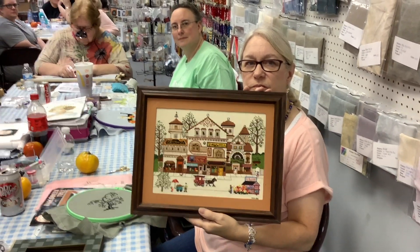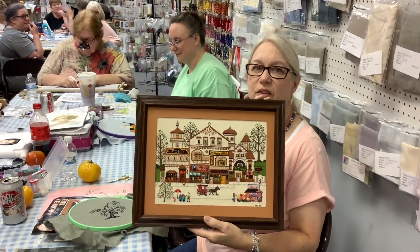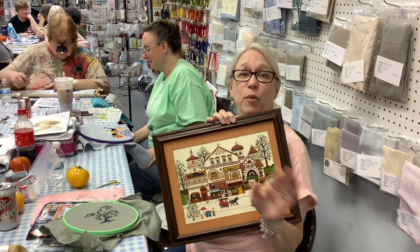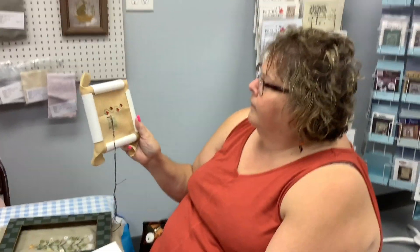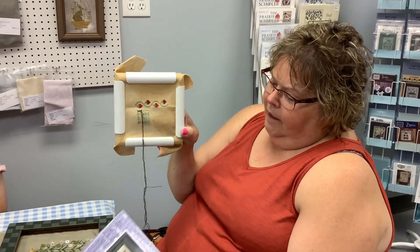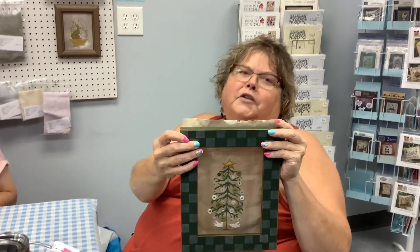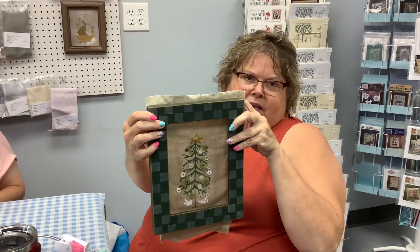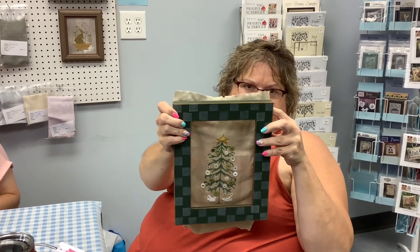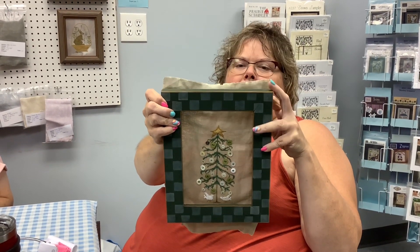Mary is Shelly's Friday Fun Night helper. She's working on the Lizzie Kate 'Stitching Forever, Housework Whenever' design, and she just finished one for her sister's birthday. Each button was specifically chosen by the sister because she plays with buttons with her granddaughter, so she asked Mary to stitch them onto the piece for her.